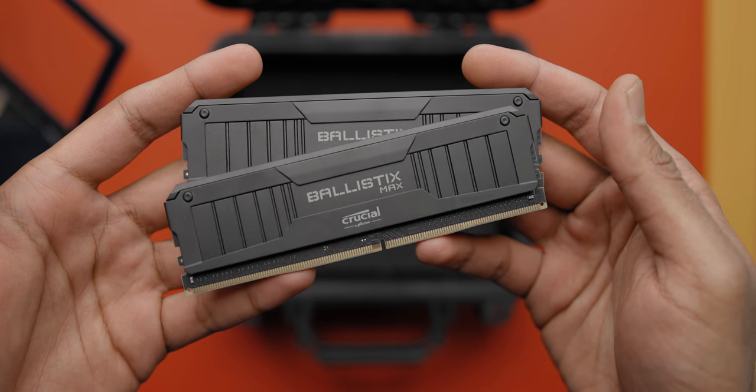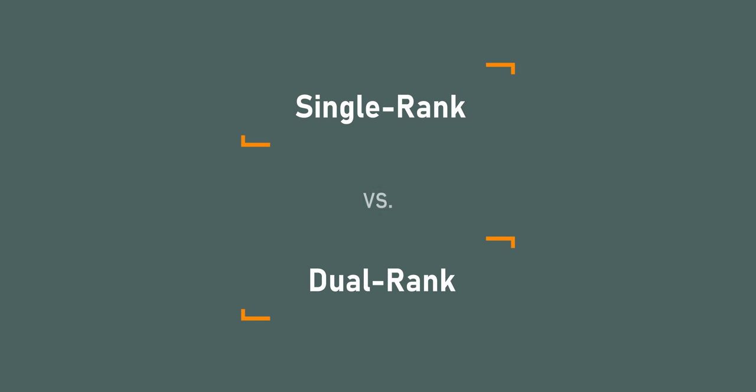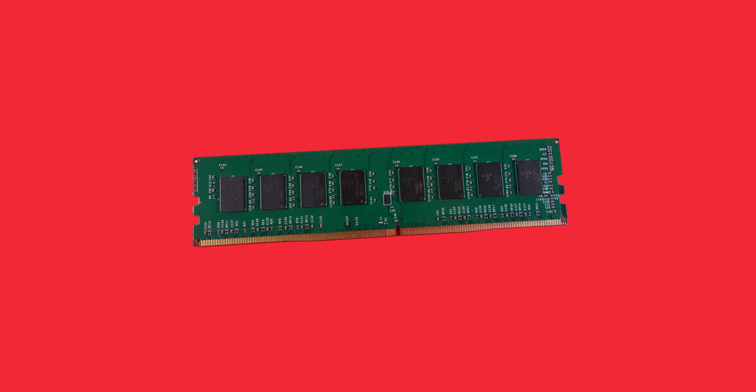Now let's talk about a well-known but subtle topic that people seem to be rediscovering with Ryzen 5000: single rank versus dual rank memory modules. A rank is a group of memory chips that are all physically linked together and can all be accessed at the same time. This memory stick has eight memory chips grouped together in a single rank, and if you flip the memory over there are no chips on the other side — therefore this is a single-sided, single-rank memory stick.